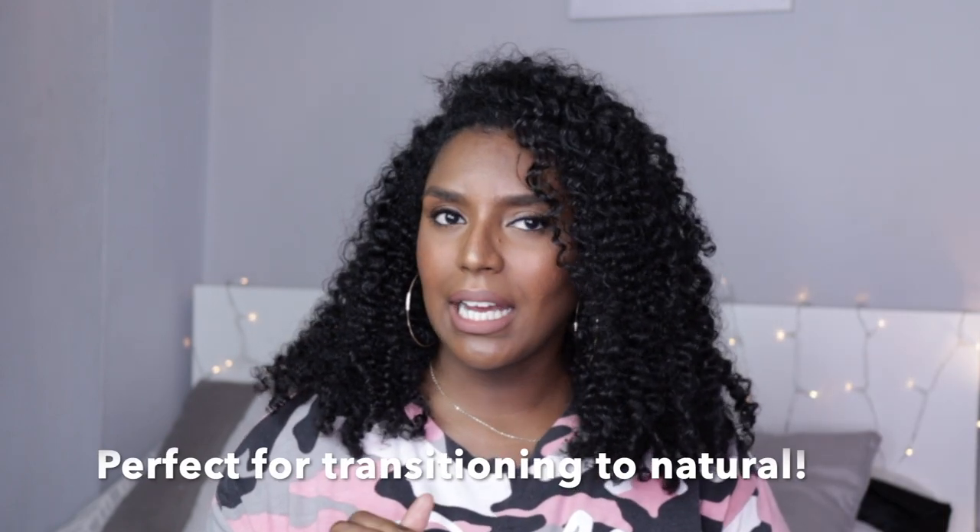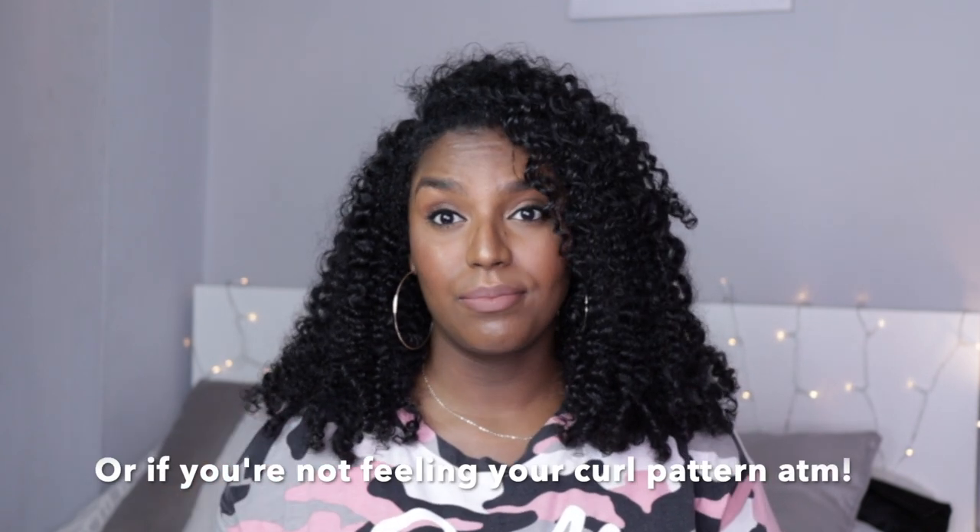Hi guys, welcome back to my channel. Today I'm going to be showing you how I got this braid out. Pretty easy and simple to do. I haven't done a braid out in ages, and I used to love the way my braid outs came out — I literally used to rock braid outs all the time. In the beginning I didn't really like how my wash and gos used to look, so I used to do twist outs and braid outs. So this is the turn out.